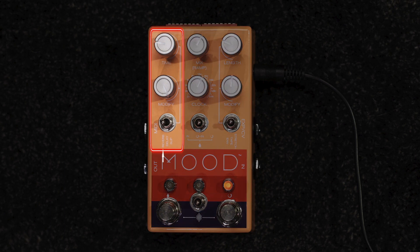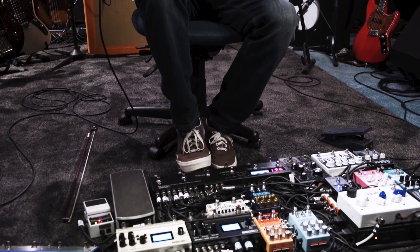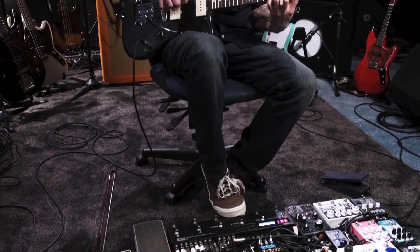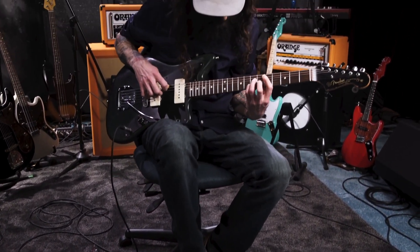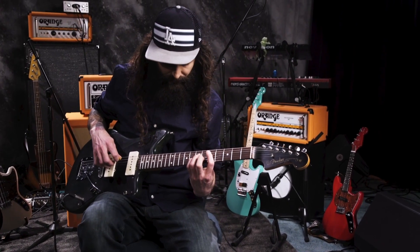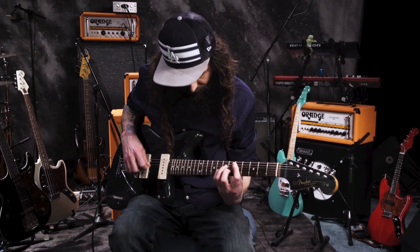The three wet modes are reverb, delay and slip. You'll get stretch, tape and envelope for the looping modes. The knob you'll be best acquainted with is the musical clock, which controls the sampling rates of both channels. Adjusting it affects everything in harmonised steps, so you'll enjoy experimenting.